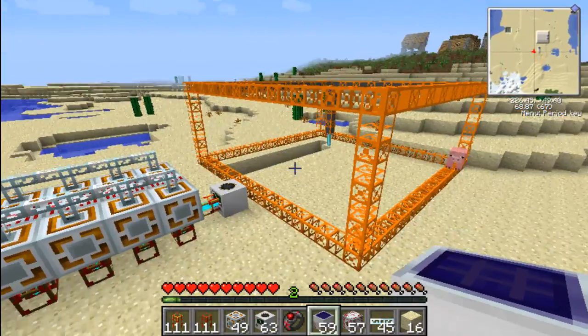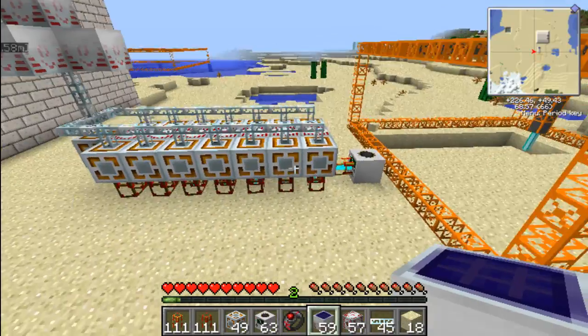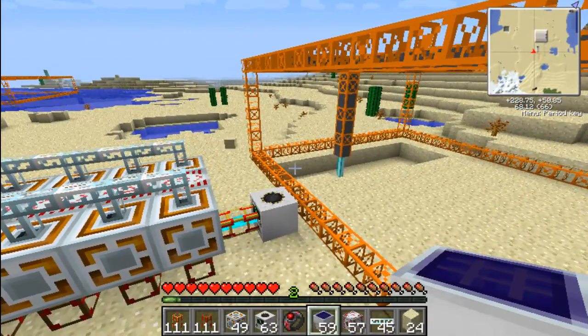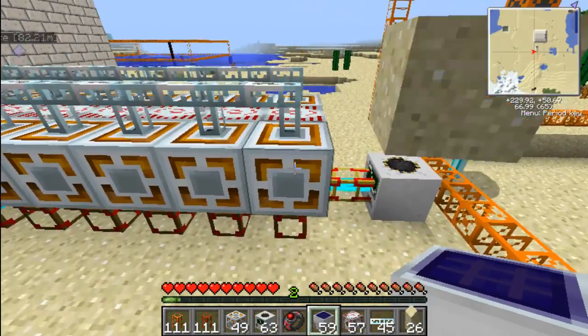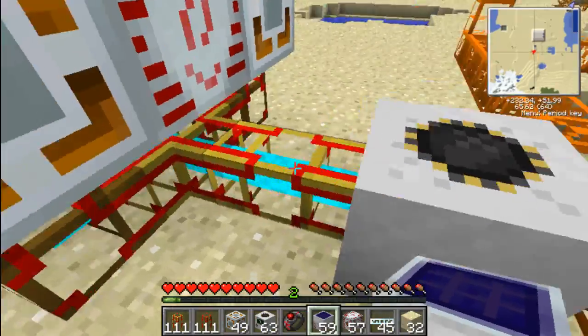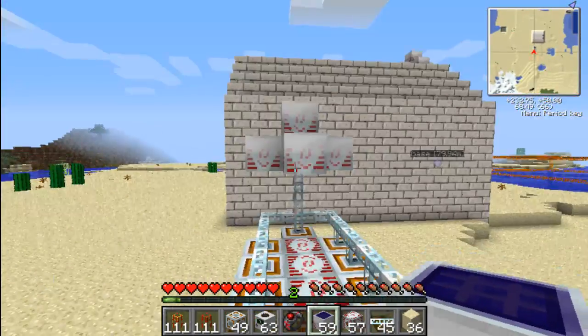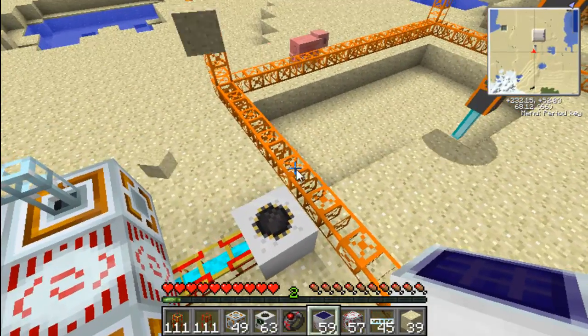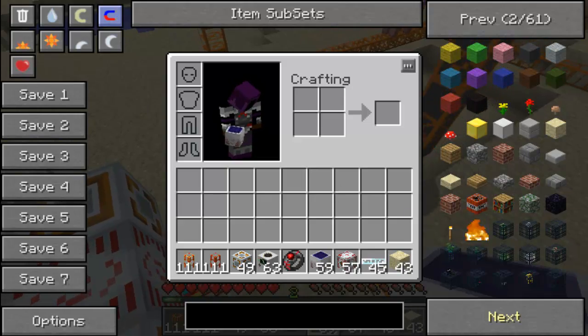I think on my quarry down there I only have three or four on either side, but that's how to power a quarry using solar power. Just to recap: you need energy links, wooden piping, golden piping, storage units, cabling, and solar. It's really easy and I just thought I'd share that with you guys. Rockless signing off.